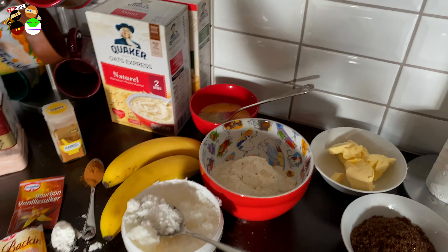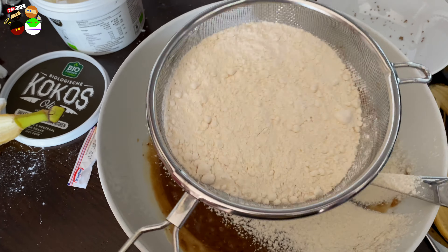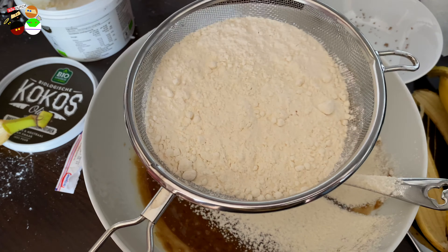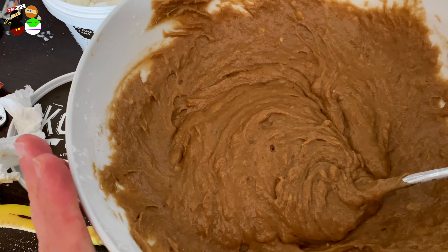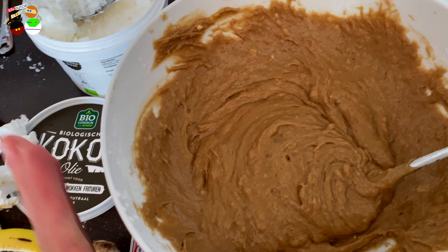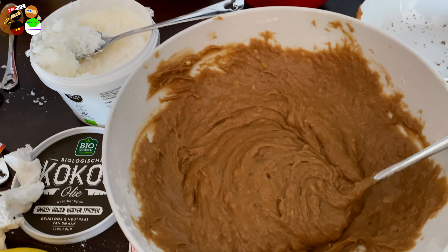Now it's time to add the flour, which I'll be sifting. I can do it with one hand but I'm just showing you — then I'll put the phone down and do it properly. Just sift it in. There's the mixture with the flour.